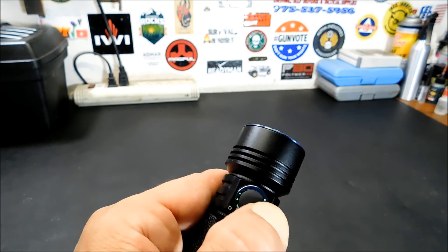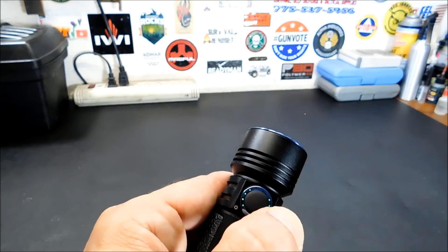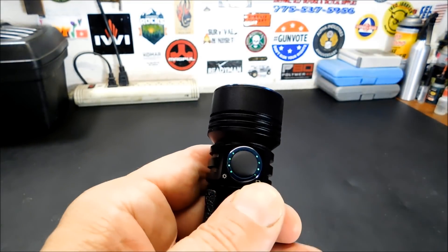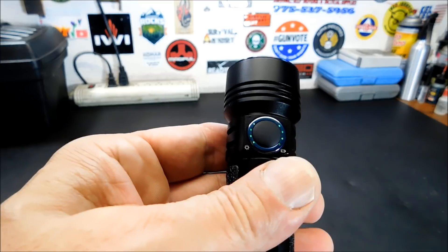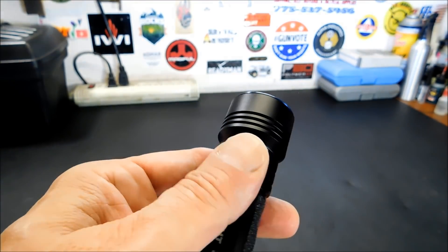There's your second brightest, third brightest, and turbo. Very handy to have your green LEDs on the right side for your battery level and on the left side for your brightness level.